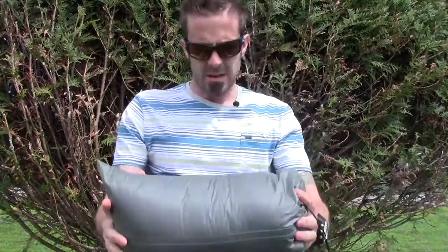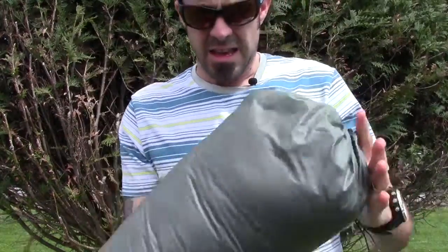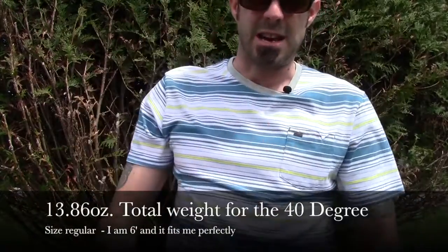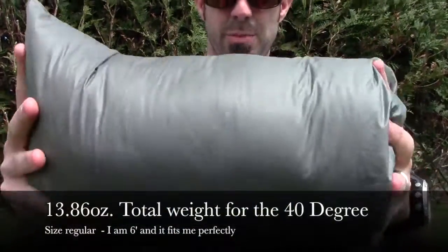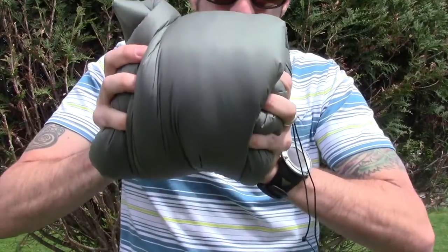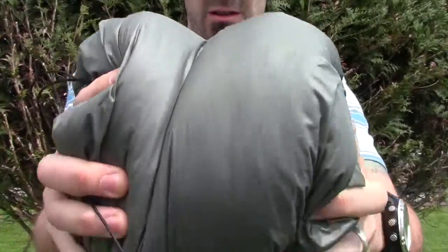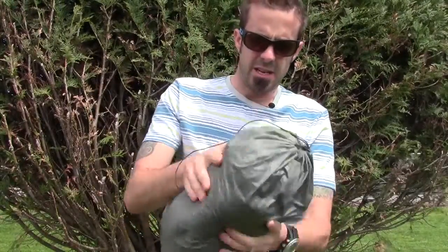So here's the quilt. It's very, very small and it is extremely lightweight — weighs less than a pound. But you can see it's relatively small, and the amount of compressibility that this quilt has can make it even smaller. You can see right there it has really, really high quality down in it.